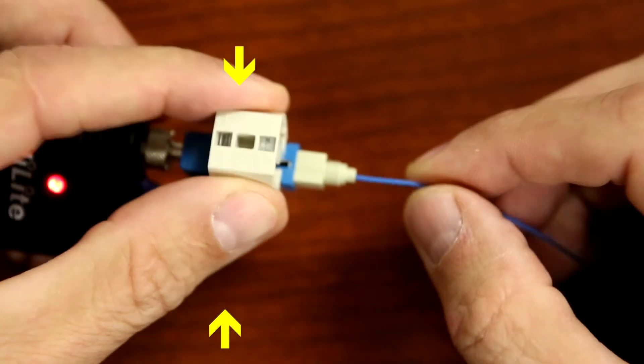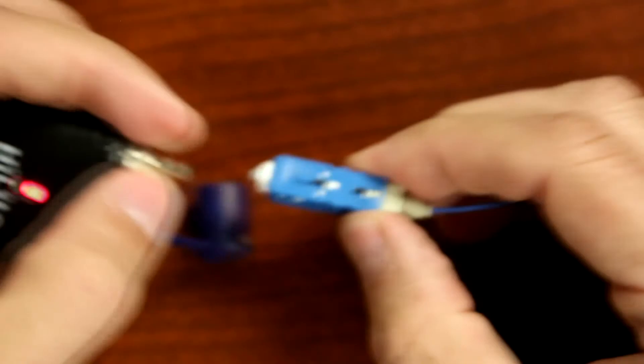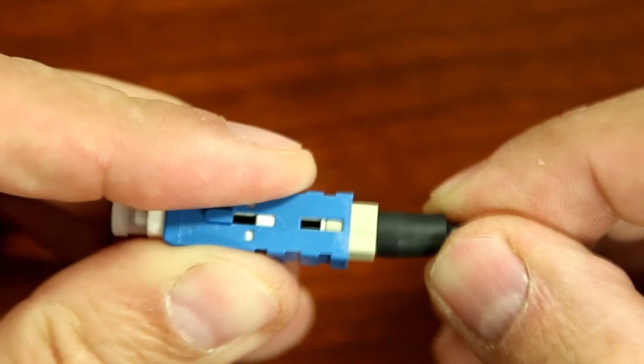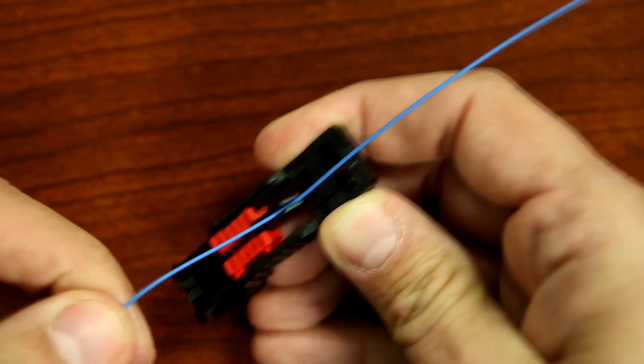Squeeze both sides of the wedge clip to activate the splice, then remove the wedge clip. Remove the VFI and reinstall the dust cap. Push the boot on firmly. Remove the fiber clamp and the termination process is now complete.